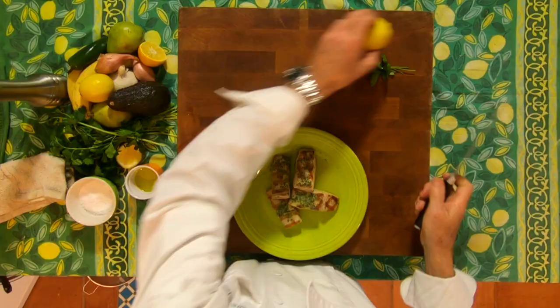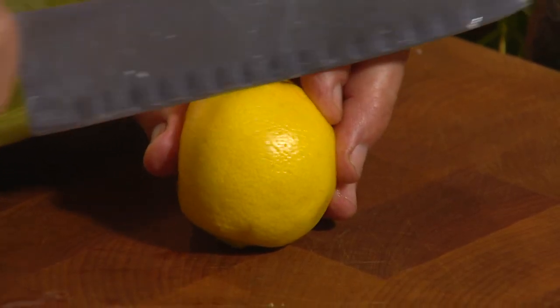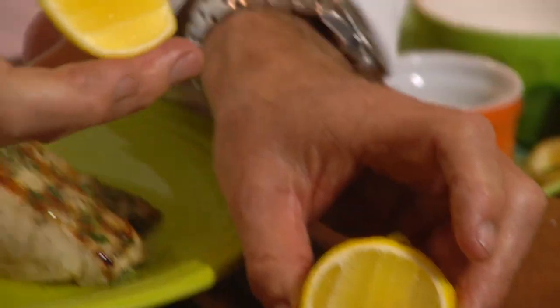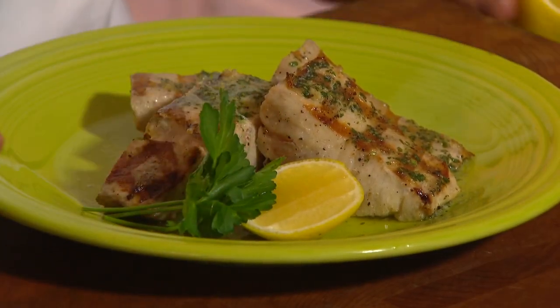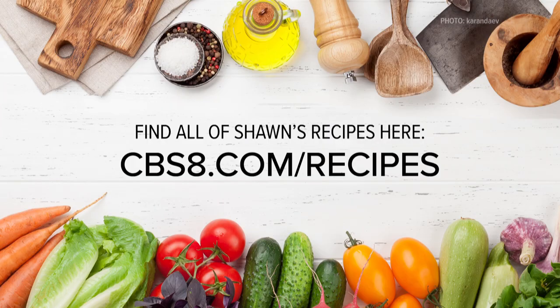If you like a little more lemon, here's what I suggest: instead of cutting a wedge, just cut the edge off the outside. You do two things — it looks much prettier and you don't get any seeds. A little parsley on the side if you'd like. For this recipe for yellowtail, go to our website cbs8.com/recipes. Enjoy!